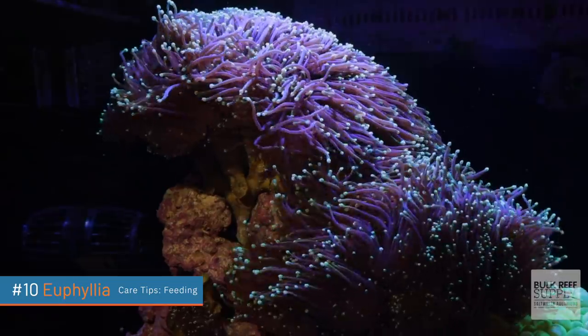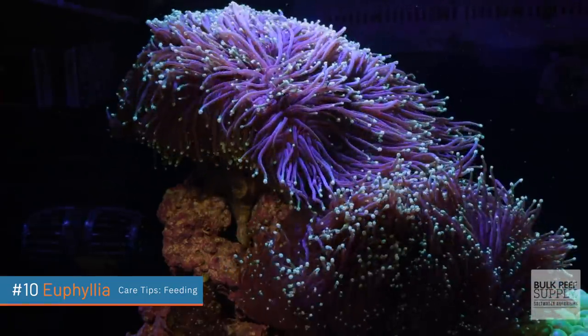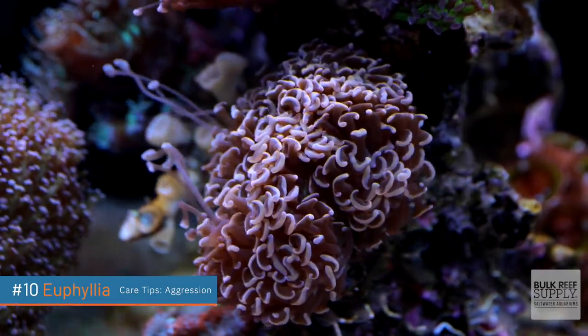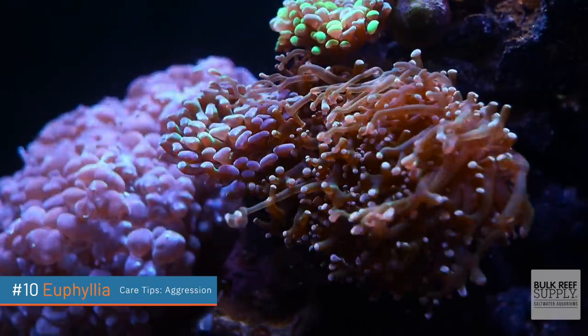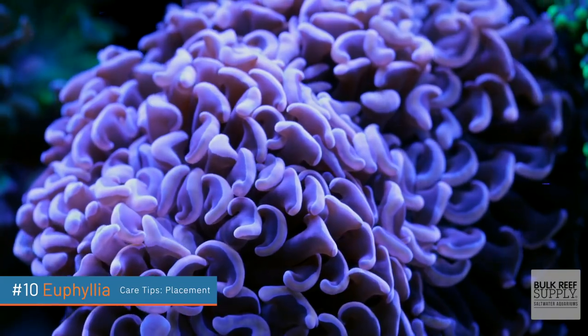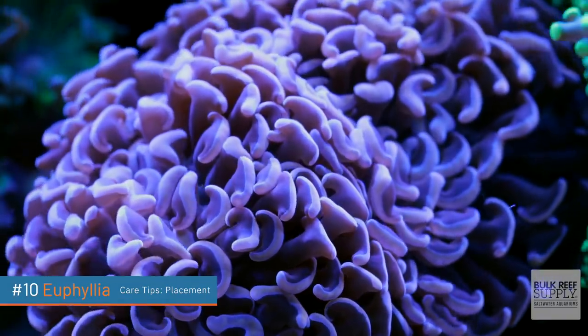I've tried supplementally feeding a lot of my Euphyllia, but they don't ever really seem to grab onto the food. I'm going to say they're primarily going to get most of their nutrition from the light. If you did want to supplementally feed, I'd recommend turning off all the pumps and wave makers and feeding directly towards their mouth. They are definitely on the aggressive side — they have long sweeper tentacles that will come out and sting nearby corals. Although you can place Euphyllia with other Euphyllia, and I've found some success with a Euphyllia garden including torch, hammer, and frog spawn corals. Definitely put Euphyllia corals lower down in the tank and keep them at least six inches away from other sensitive corals, especially your SPS or small polyp stony corals.